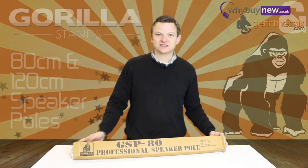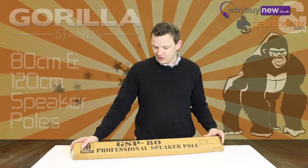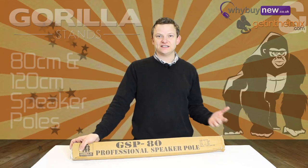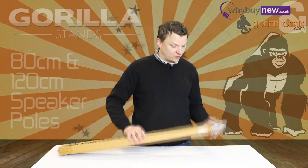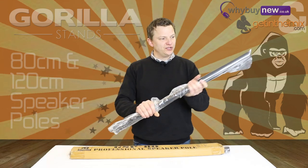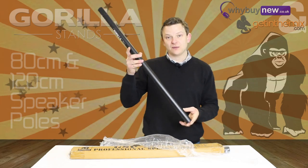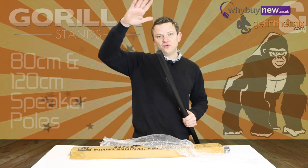Hi there, Jeremy here from gettingthemix.com and whybuynew.co.uk. Just a short video on the Grilla GSP 80s — we also do the GSP 120s as well, 80 centimeter being these and 120 centimeter being the larger ones. These are really professional speaker poles. They come in as a pair, and what you get is a standard 35 millimeter pole that will go into just about most subwoofers, fitting into the top hat on top of the sub.